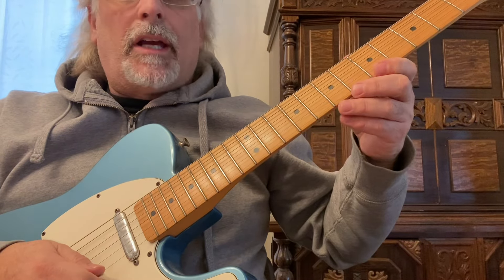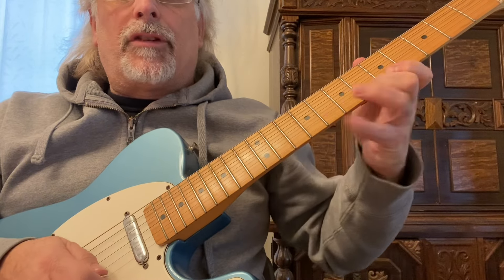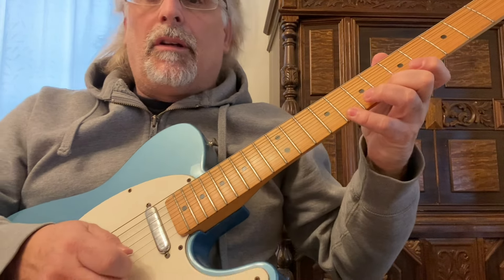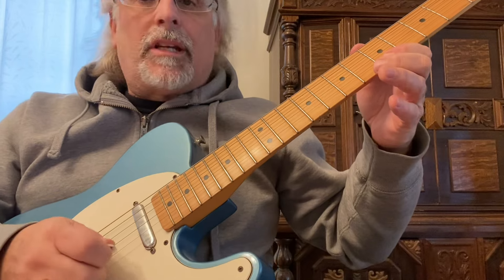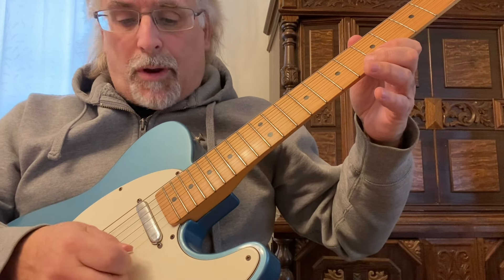So once again, fifth, sixth, and eighth frets on all six strings using my first, second, and fourth fingers. I'm just plucking it once with my picking hand.